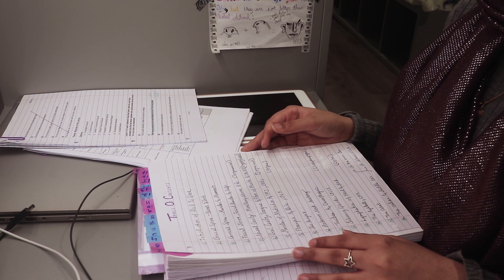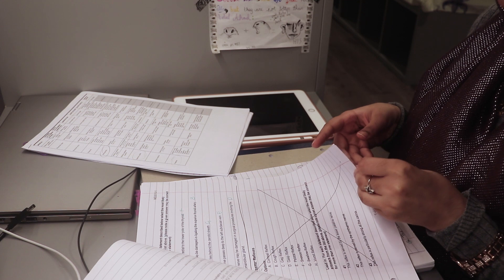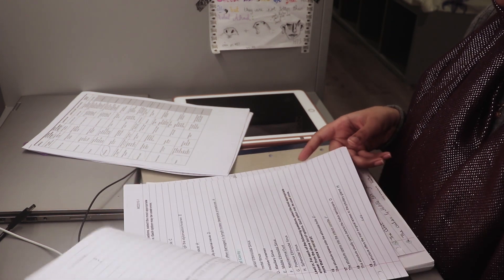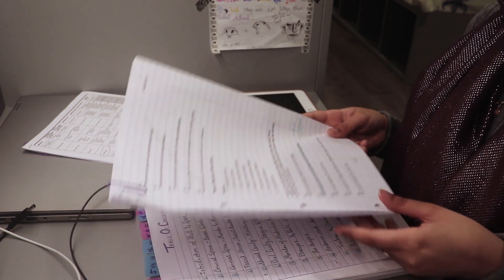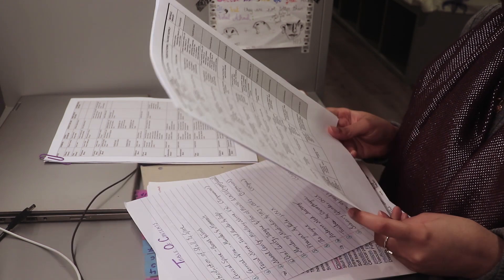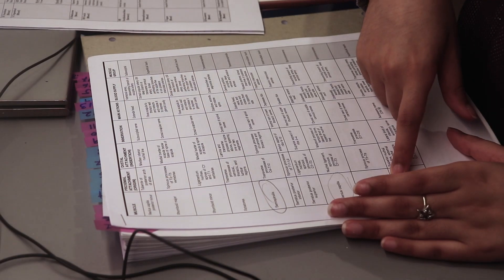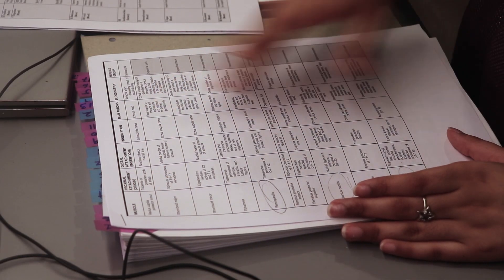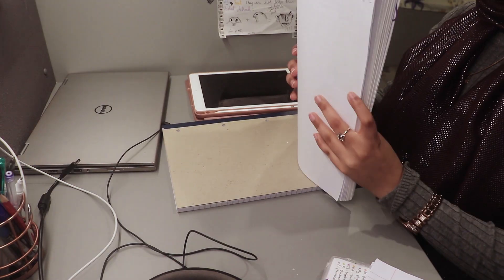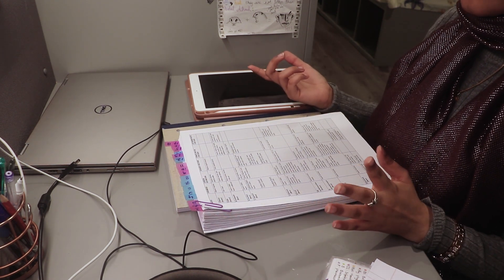I also took all the past papers and past questions with me, hoping that any common questions would come up so I could quickly look up the answers — but sadly none of those questions came up. For anatomy especially, because we have a lot of muscles, taking a table — which has the muscle, the attachment, the innervation, the actions, and blood supply — makes it easier to actually find that information quickly during the exam.